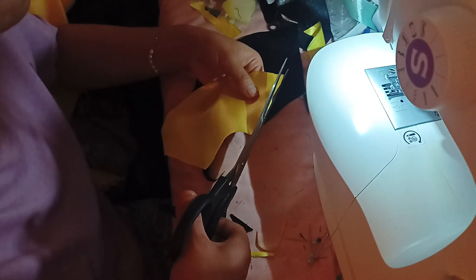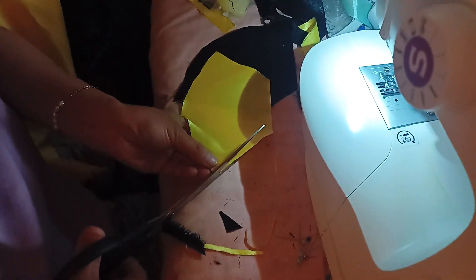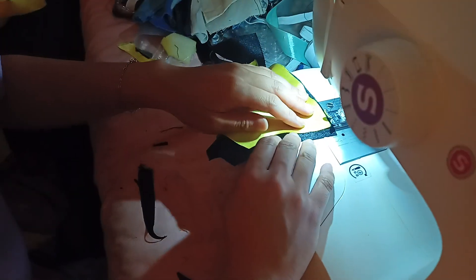If you want to get fabric from Walmart, go during the day. Don't go after hours or in the evening because it's going to be a fun time finding someone to cut it for you. I would know.